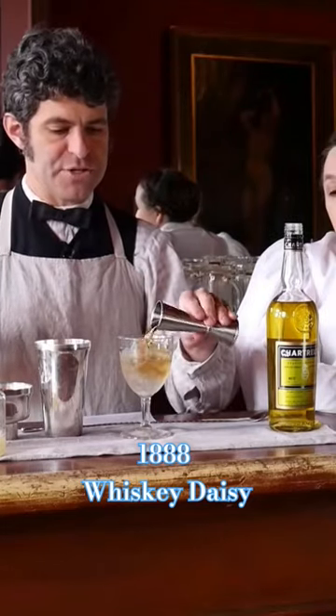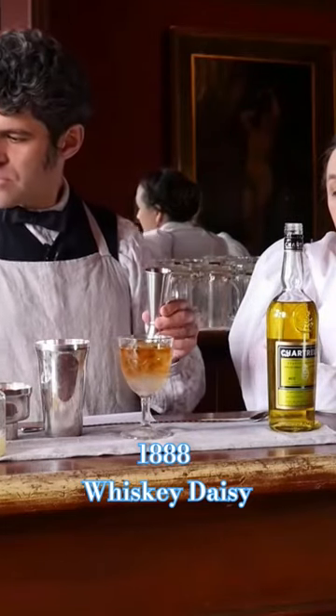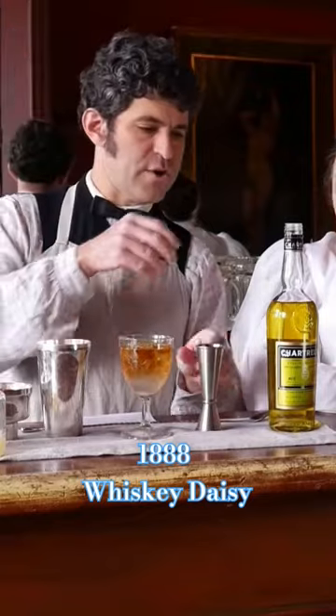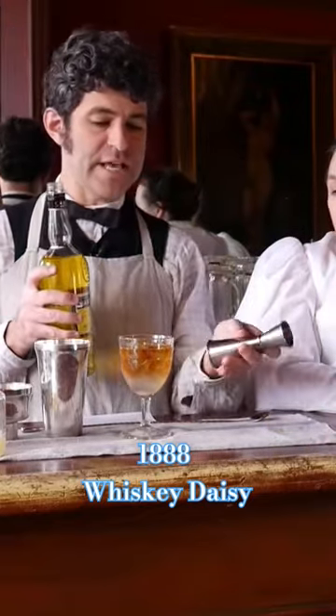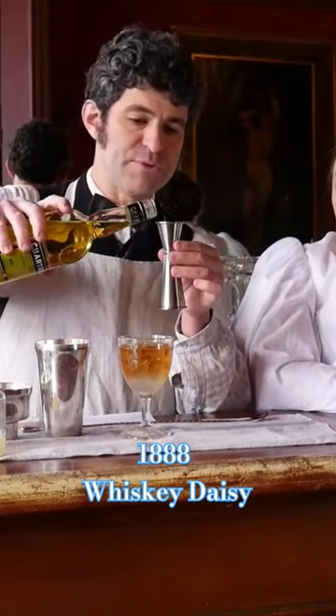That's four tablespoons if you don't have anything else to measure with. We are going to do half a pony of yellow chartreuse. Half a pony is just half an ounce — that is one tablespoon.